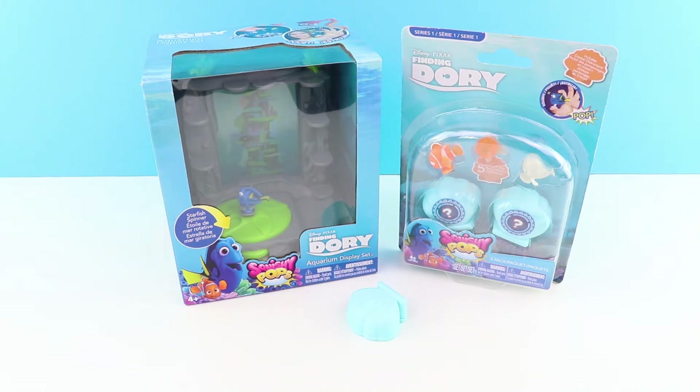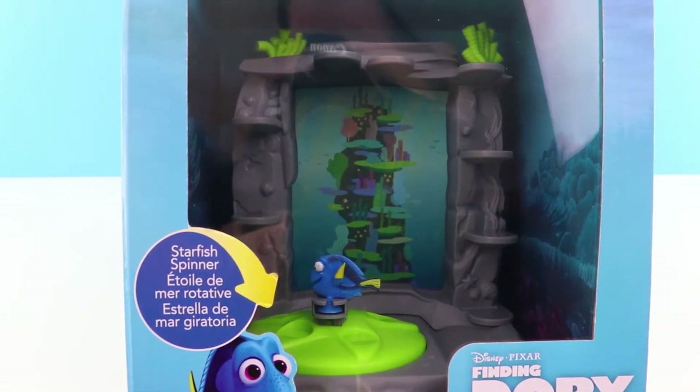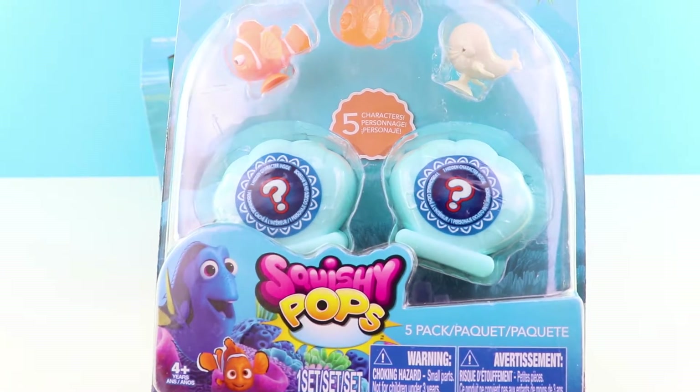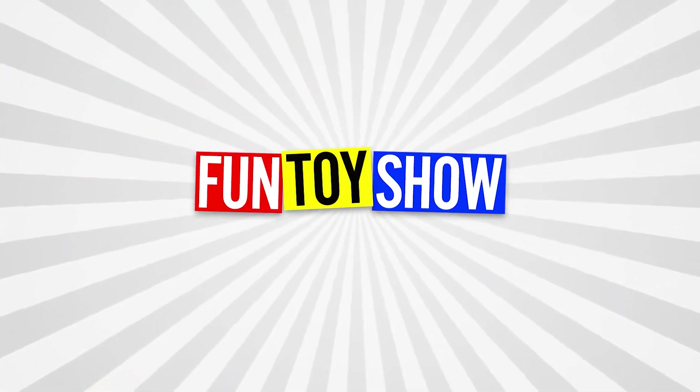Hi, welcome to the Fun Toy Show! Today we're going to look at Finding Dory's Aquarium Display Set and the Squishy Pops to go with it. Should we get started? The Fun Toy Show!